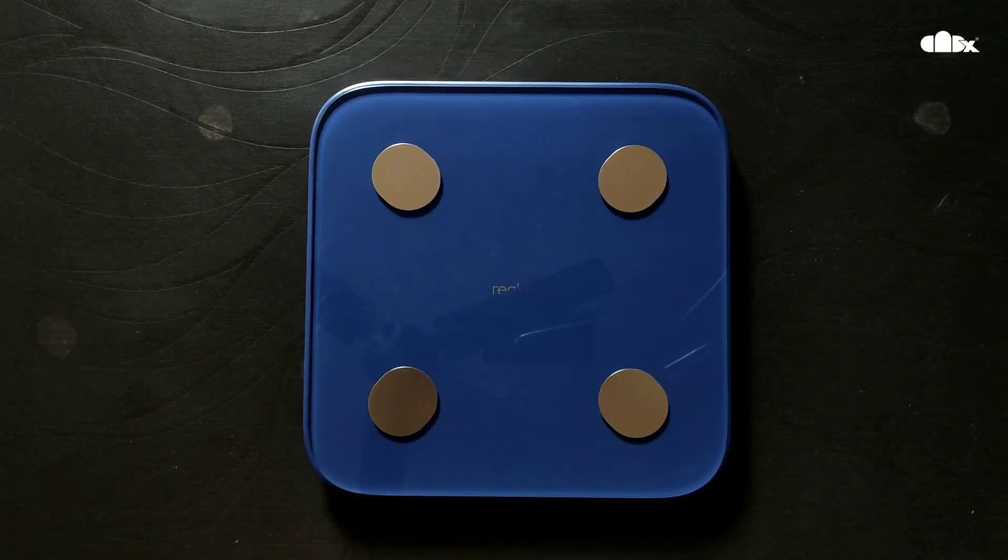This product supports a range from 50 grams to 150 kg, so it is really good for checking light weights as well as your own body weight.